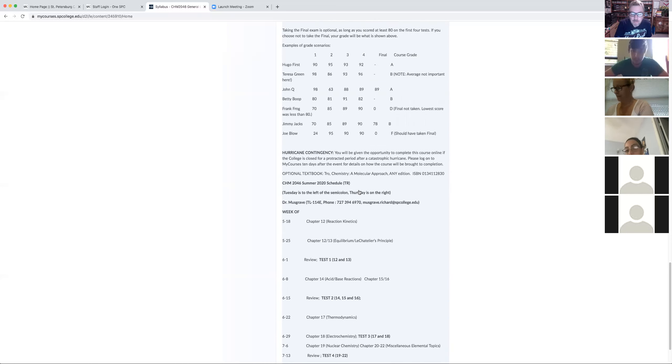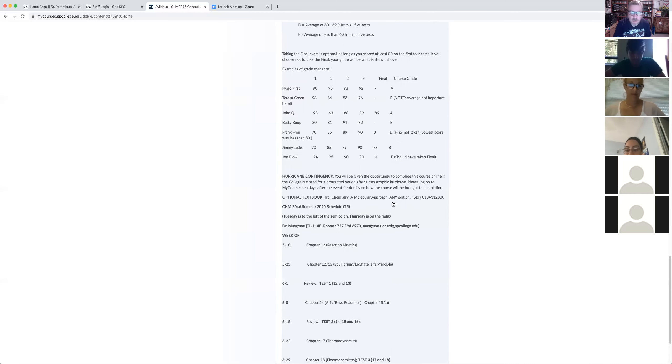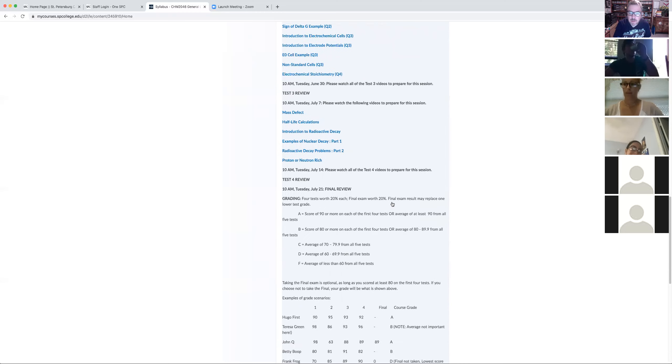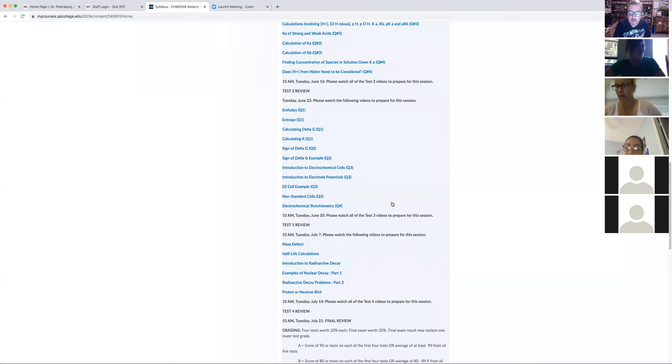The textbook is completely optional. If you want, you can use the Tro textbook — any edition. There's a website related to a very long river in South America where you can find an early edition for under twenty dollars, which I don't see as unreasonable. Don't pick up the latest edition — it's like three hundred dollars. That's ridiculous. Ten, twenty bucks I don't see as unreasonable.